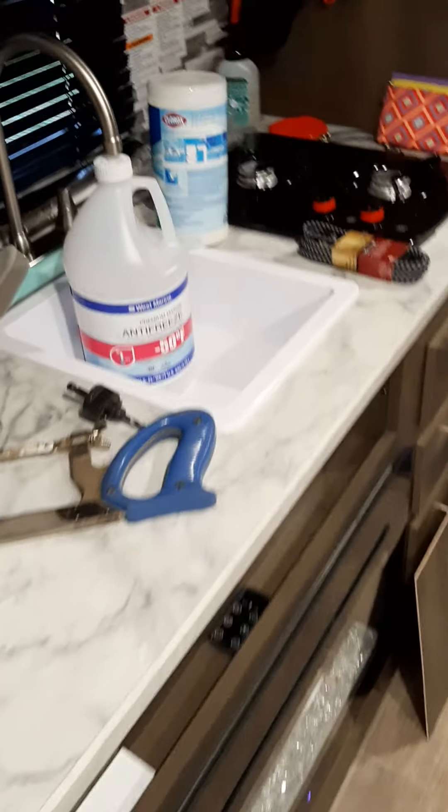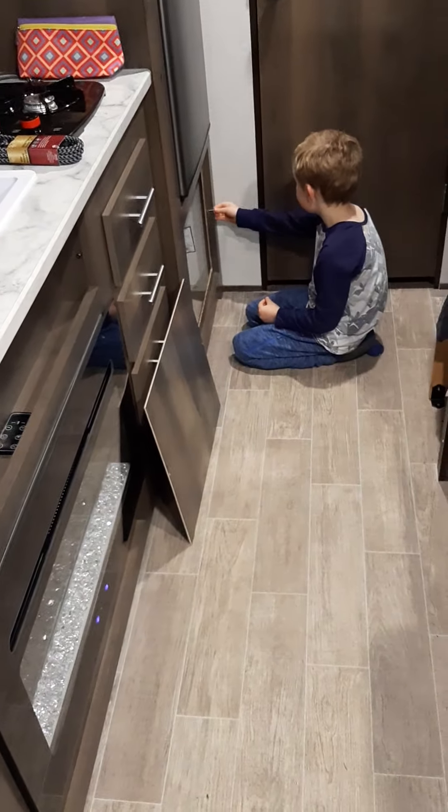That is how you reactivate the water system on the Coleman 17B.